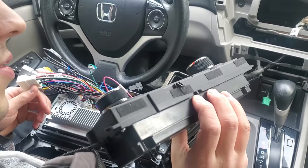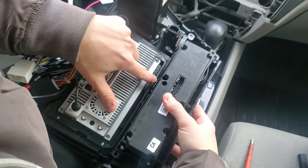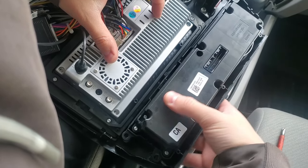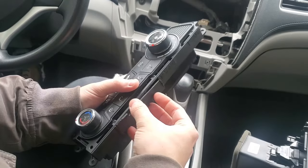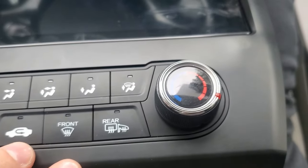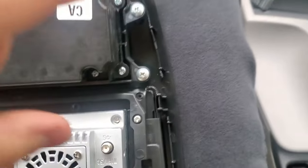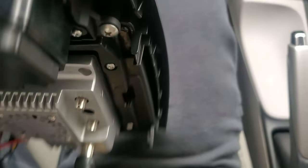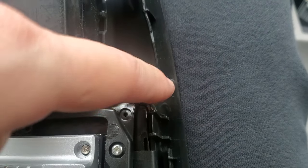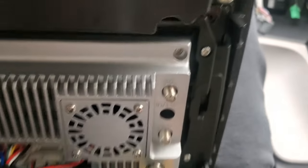I've got to make another modification. Basically when you put the climate controls in they're hitting right here — it won't go in. So I went ahead and made the modification: I cut it off and I think it will fit now. I managed to get the bezel in — it was really fighting me. As you can see it's a little warped up right here, so I had to use a heat gun, but I did heat it a little too much and it got a little crispy.